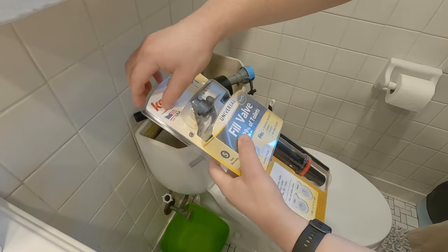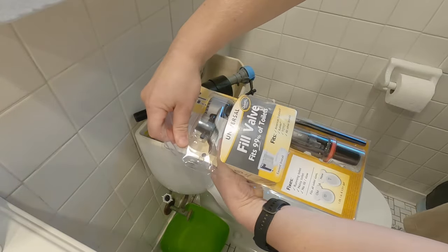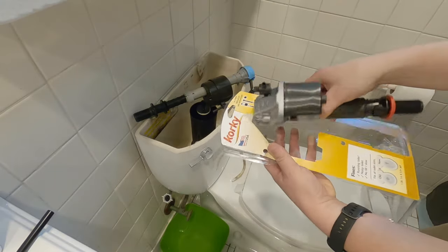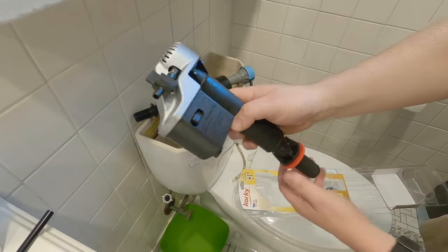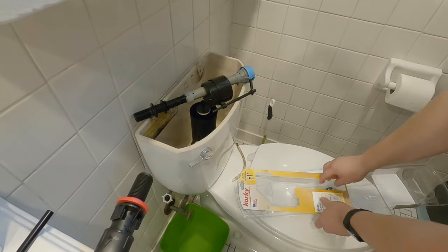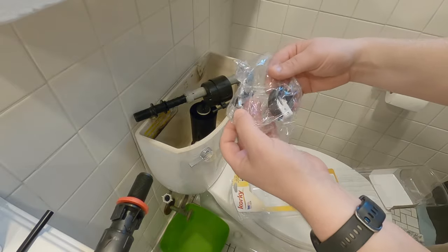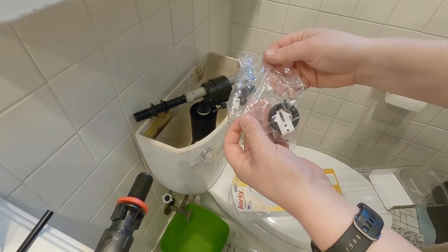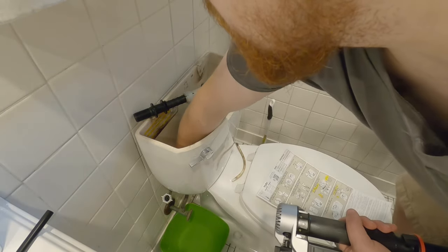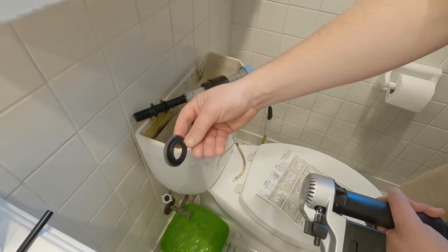Now let's go ahead and start taking the new fill valve out of the package. We've got a new hose, we've got our fill valve — which this one's definitely a bit nicer looking — and then we're going to have a new lock nut and a couple of connectors as necessary. Pull our old seal out.